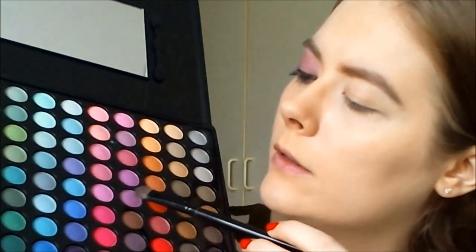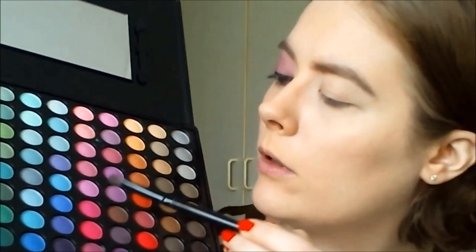I'm starting with this purple color, applying it to my entire lid. I've been playing around with this palette for a little while so I have a good idea how the shadows are, and they are quite pigmented as you can see.